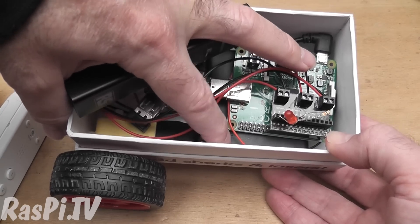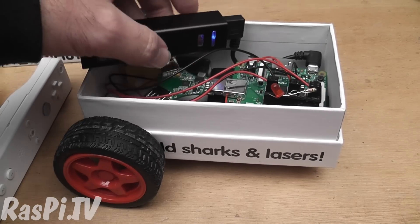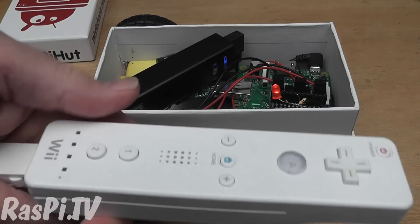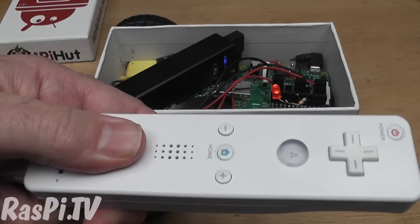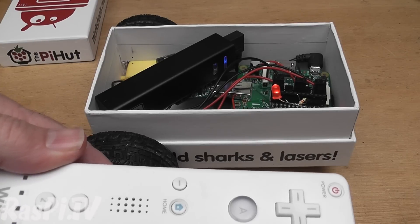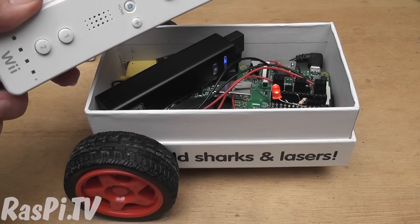So now I'm going to switch on the motors and fire up the Pi. When the red LED comes on we press buttons one and two and it handshakes. And when the LED goes out it's done the Bluetooth handshake.